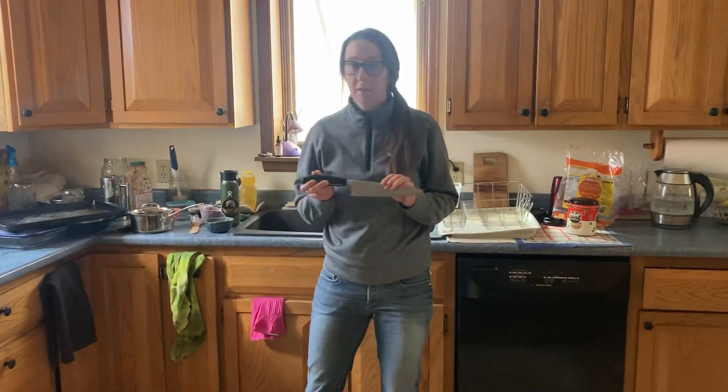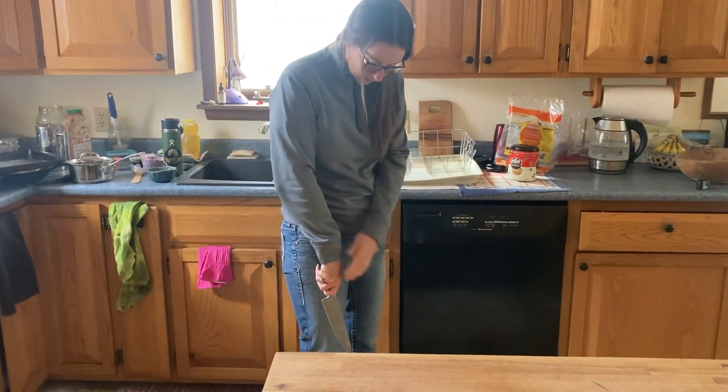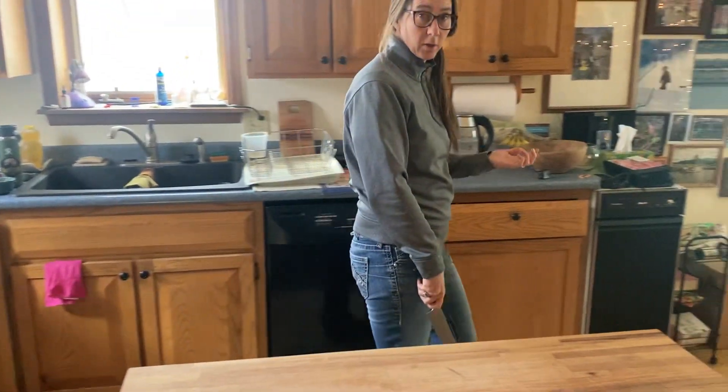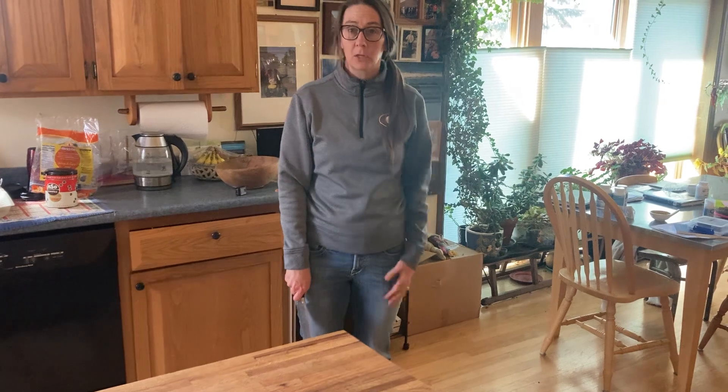Here it is — it's the chef's knife. You want to walk with it blade down, hand on your handle, blade to the back. And you want to say 'knife' when you're walking. That way it tells the people around you that you have a knife and that they need to be aware and conscientious of where they are in relationship to you.